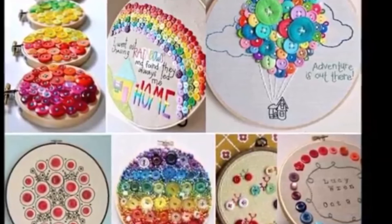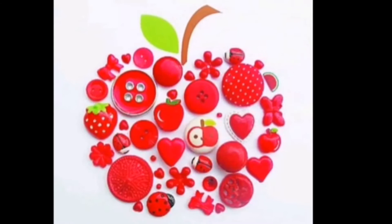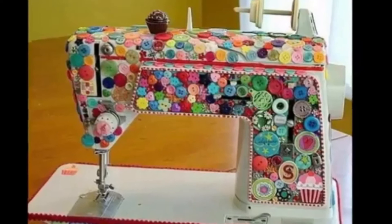If you have a good range of sizes among all your forgotten buttons, then you may be able to make yourself a few of these charming Christmas tree ornaments. If you don't have enough greens, though, you can either spray paint them or simply embrace the non-traditional colors.